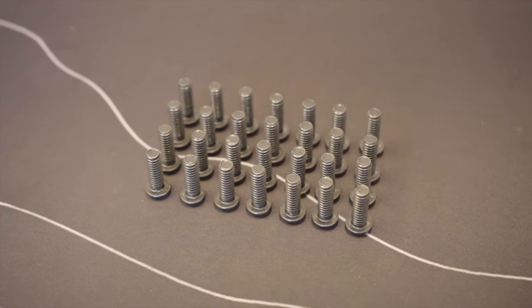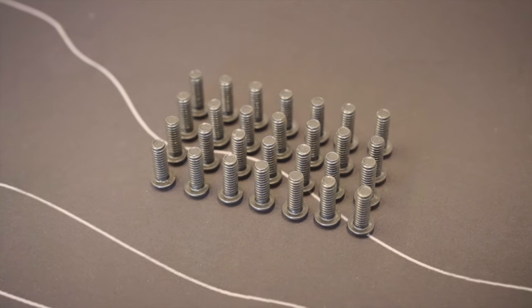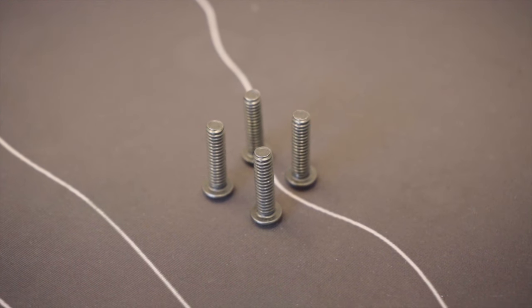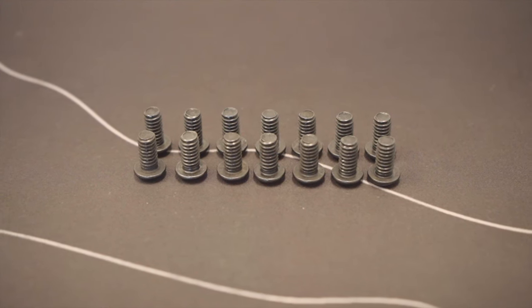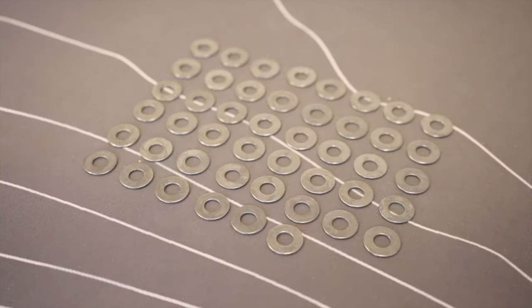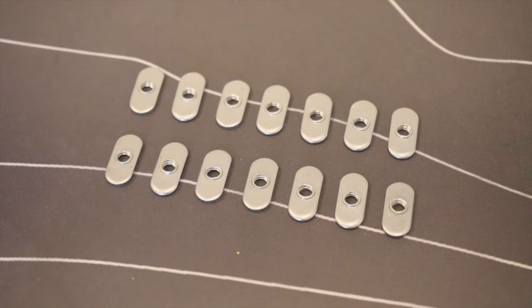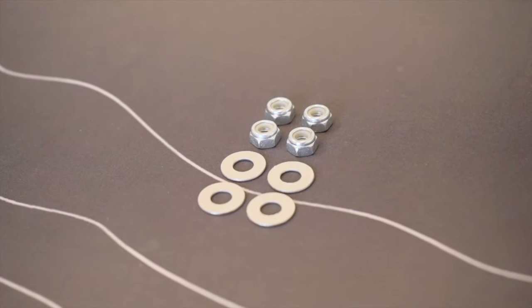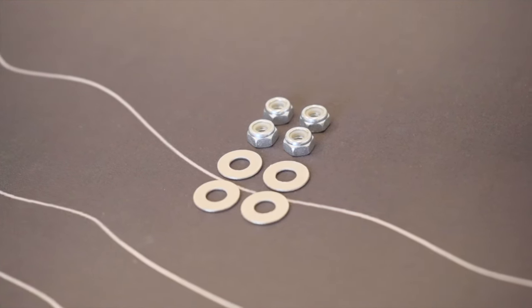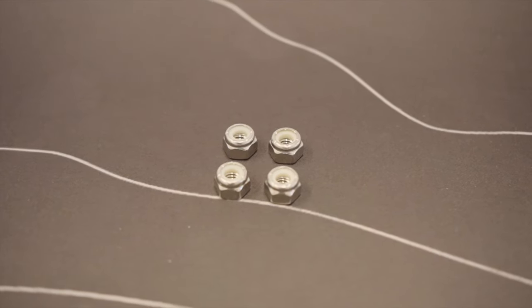The hardware you'll receive will include 28 quarter-20 by three-quarter inch hex drive bolts, four quarter-20 by one inch hex drive bolts, 14 quarter-20 by half inch bolts, 46 quarter inch black oxide stainless steel washers, 14 T-slot nuts, four quarter-20 nylon nuts, four quarter inch stainless steel washers, and four M6 by one millimeter nuts.